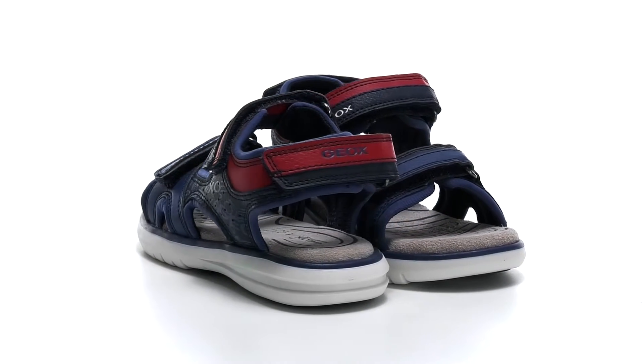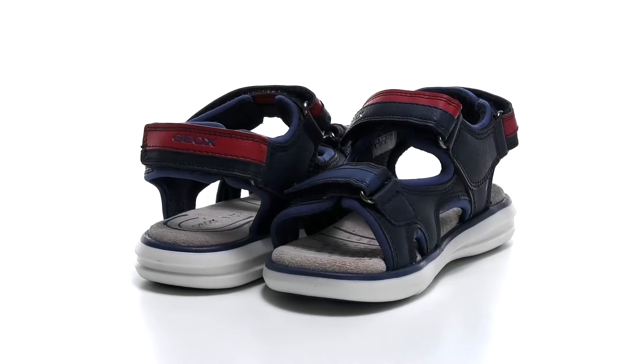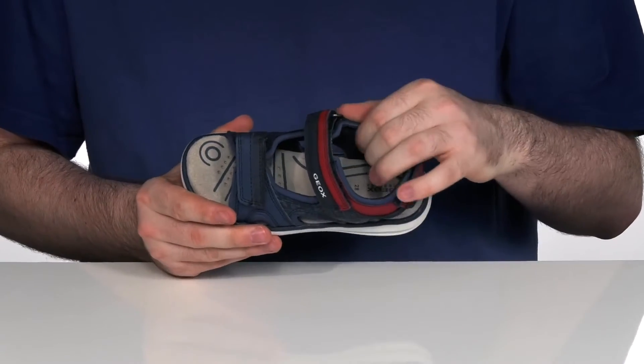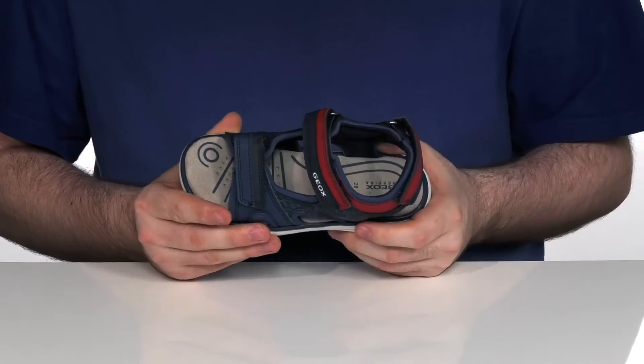Keep them happy and comfortable this summer with this breathable and healthy design from G-OX Kids. This silhouette features a synthetic upper with a nylon lining for that quick drying feel. It has plenty of padding for comfort as well.